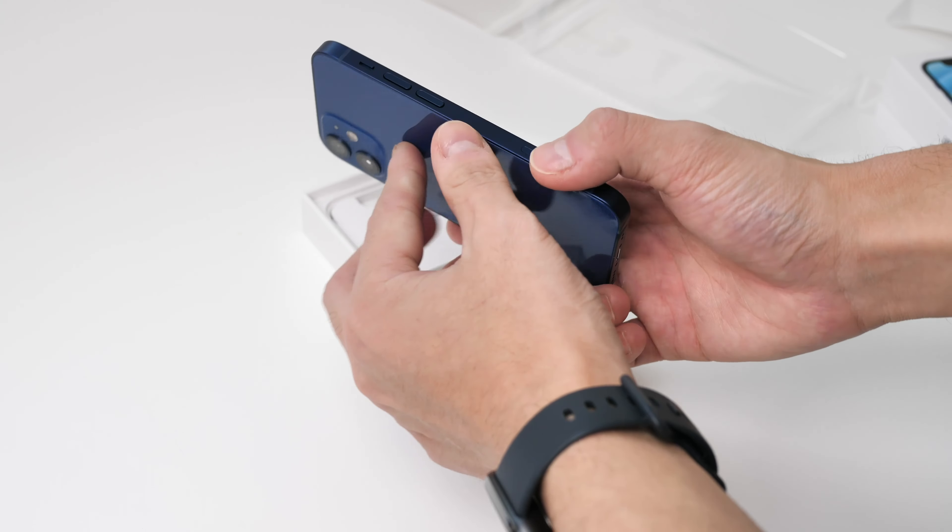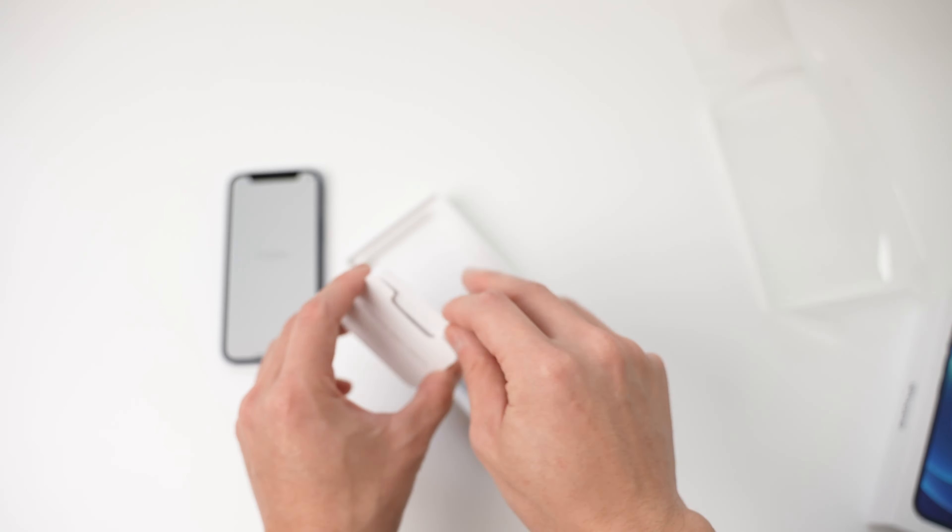We got a little bit of a bigger power button on this phone. We got a USB-C to lightning cable, which is not everyone has this type of charger. If you want their charger, you need to pay another 50 bucks. And there's a little pin included.